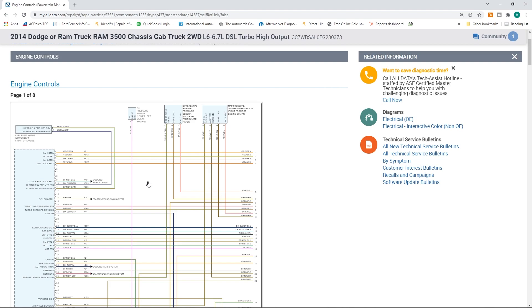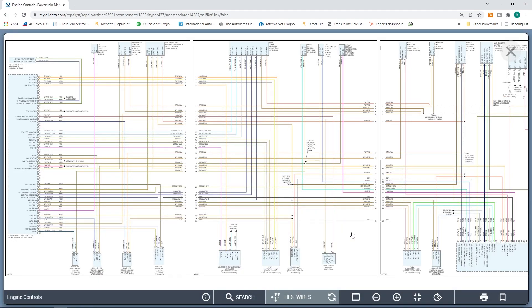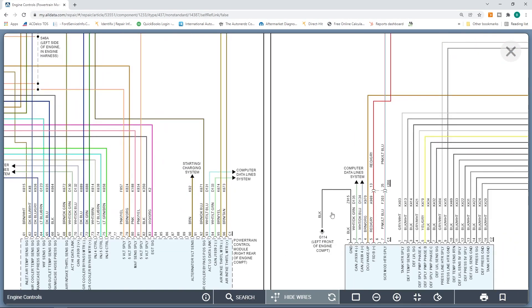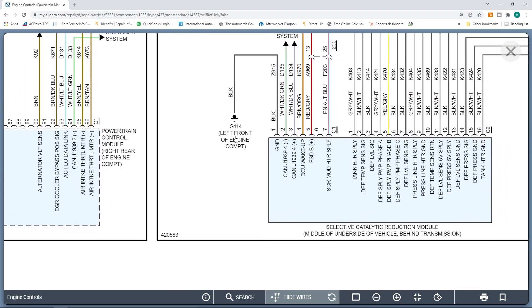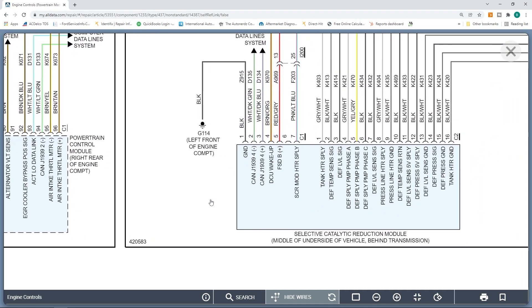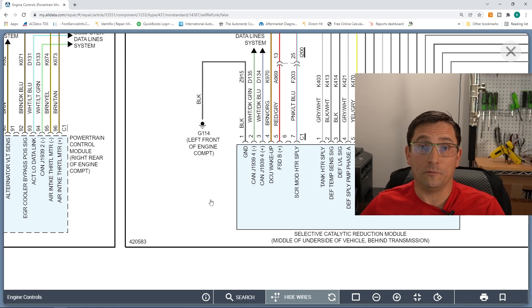Now we have this diagram. If I click right in the middle here, you'll see it blow everything up. We were concerned in this instance with the dosing control module — this guy right here. They call this a selective reductant module. There's been multiple terms and different terminology depending on where I look in service information. Today I was called out to program one of these, however it did not communicate when I got there. But let's get on to our pop quiz section.